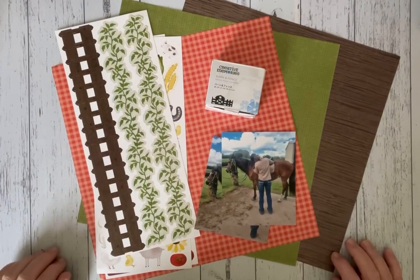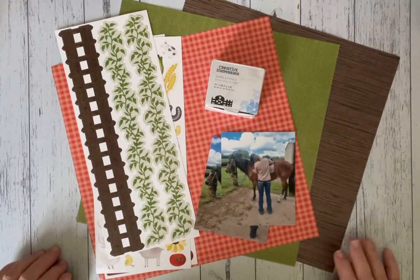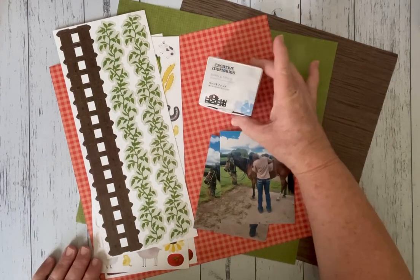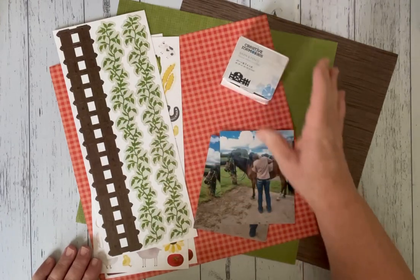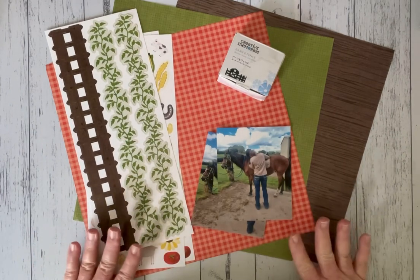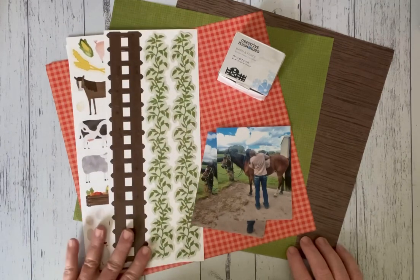Good morning everyone, I'm Debra Koslick and welcome to Creating Your Memories. Today I'm going to show you a simple layout and we are going to be using the Barn and Fence Border Maker Cartridge with our Border Maker System, and coordinating with that I'm going to be using the On the Farm designer papers and stickers.